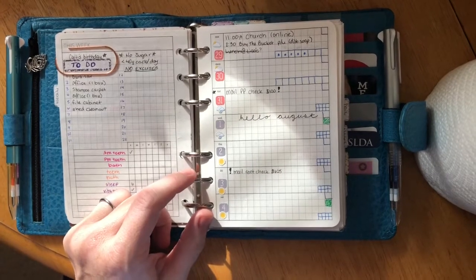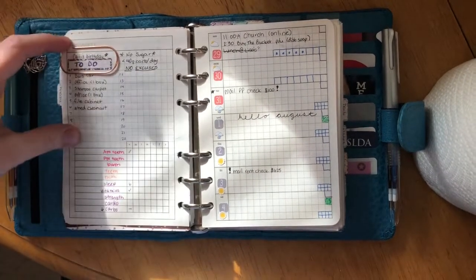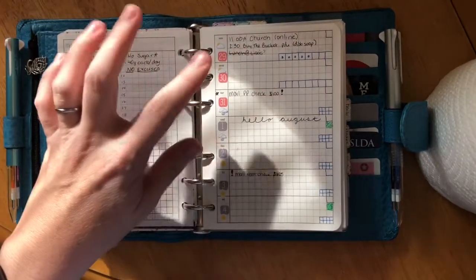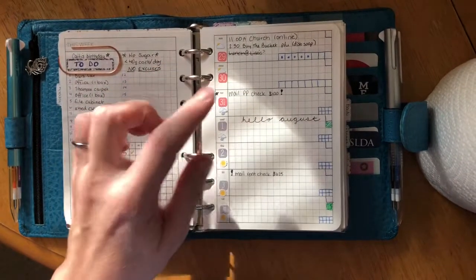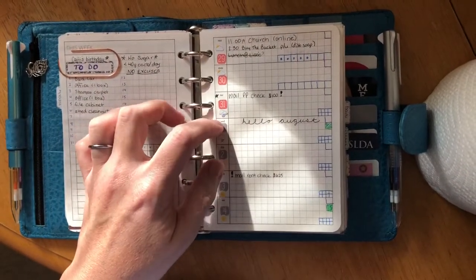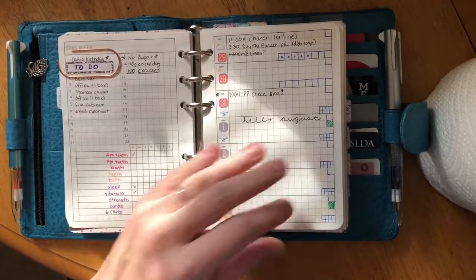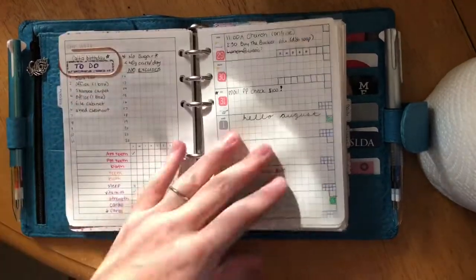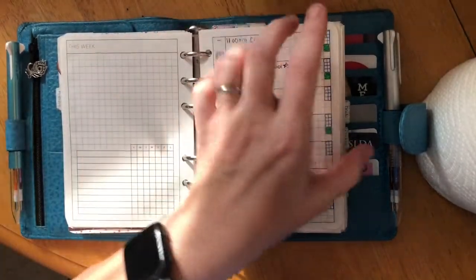My weekly insert is DR-144 from Peanuts Planner Co — one of their new releases. It's a week on one page with tracker and notes. The weather stickers are from Sweet Pebble Shop and the date stickers are from Planner Kate. This isn't a great example since I haven't done much planning for this week yet.